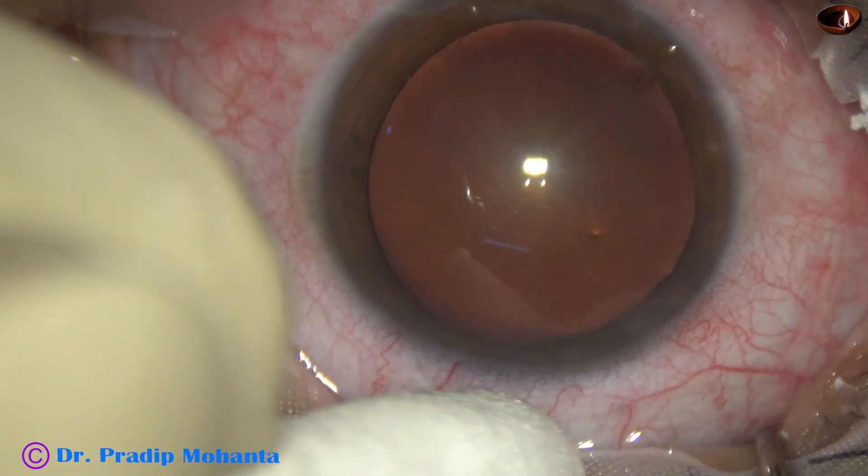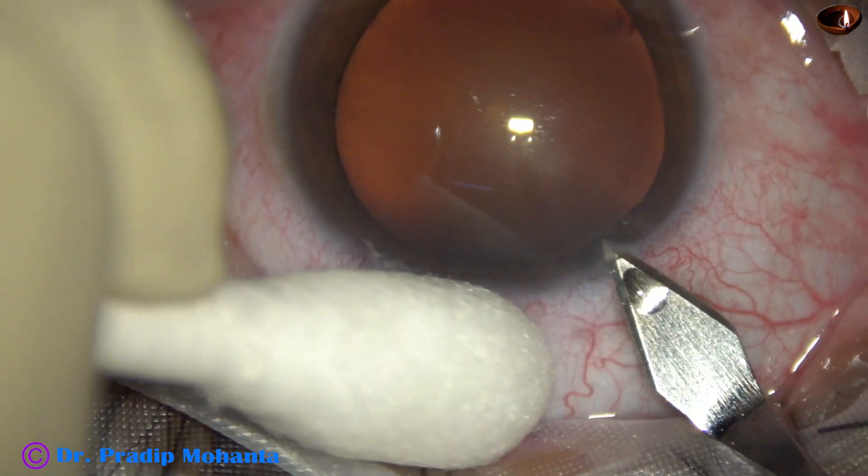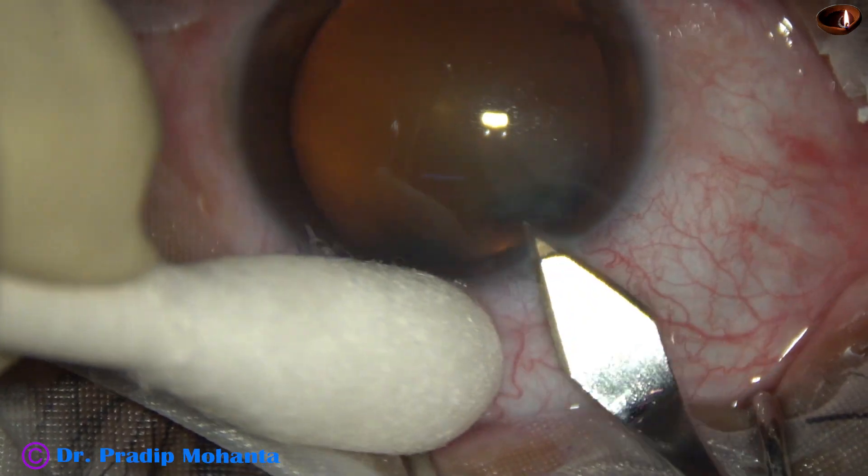The patient is under topical anaesthesia. This is the main incision with a 2.8 millimeter steel keratome.